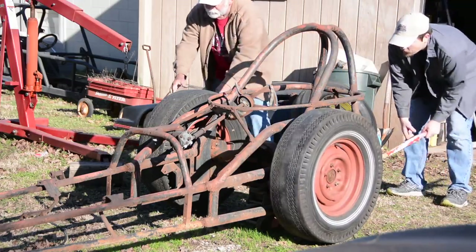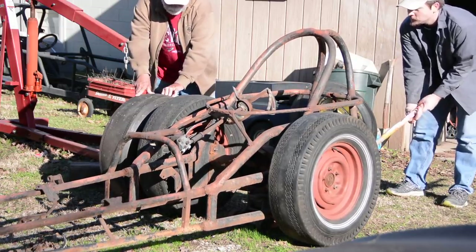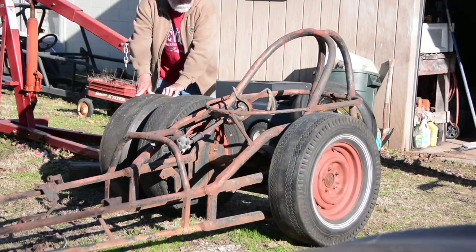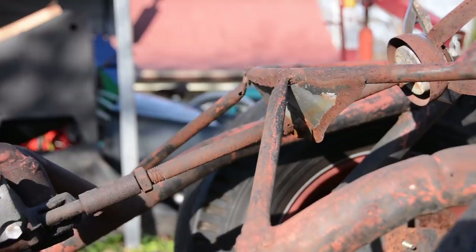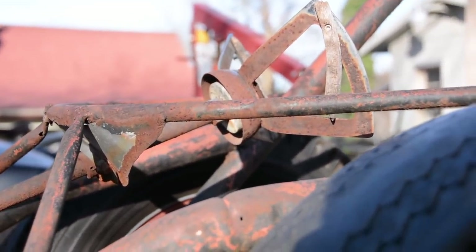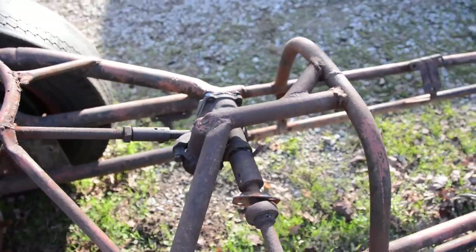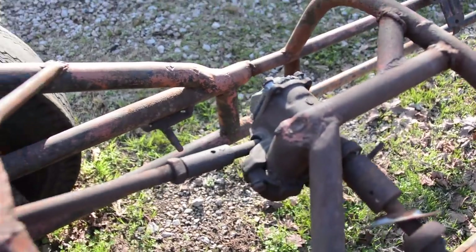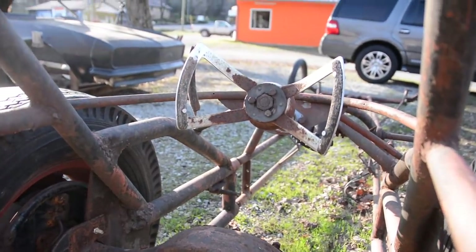One thing I noticed that was a little odd was that it has a Volkswagen steering box, and the shaft actually goes out the right side of the car. Normally on dragsters it goes out the left side, but for whatever reason this car has it going out the opposite side. I do like the fact that it still has the steering wheel on it — the old butterfly-style steering wheel with wood grain on it. The wood is obviously rotten and about to fall off, but it's still cool that it's hanging on by a thread.